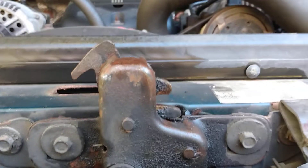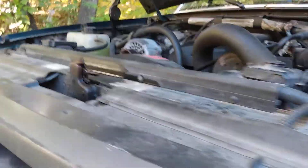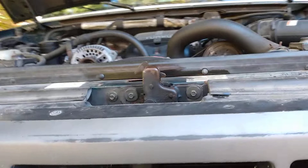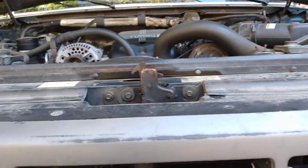Somehow by levering this from underneath with the screwdriver I was able to push it back and the hood sprang open. That's all I can think of for what happened. If that helps somebody, I'll be glad. Signing off.